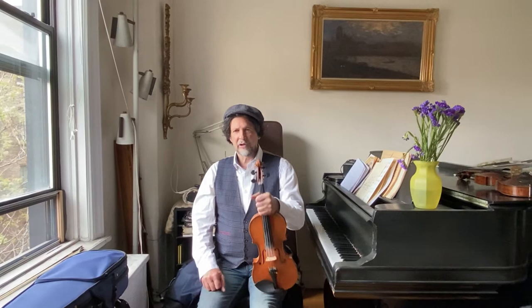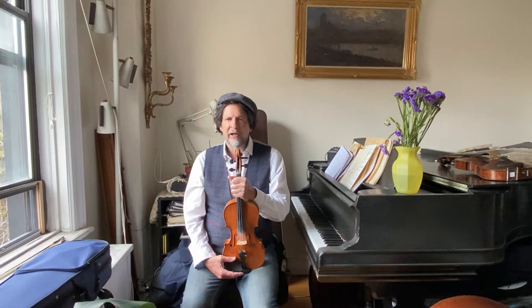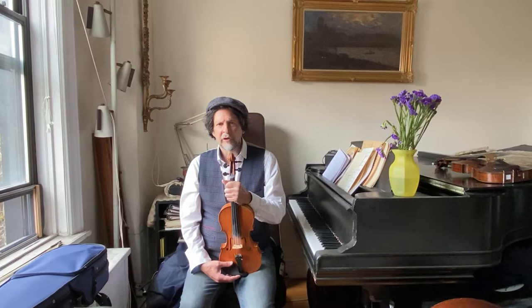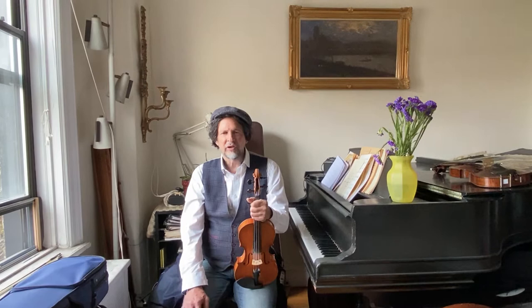Hello ladies and gentlemen, boys and girls. I thought I would talk to you today a little bit about buying a violin. When you have a little child, basically you want to buy a cheap little violin. A cheap little violin usually costs anywhere from $300, $400, $500. If you're very lucky, maybe you can buy one for $175. But for $200, $300, $400, you should be able to get a bow and a case and a violin.